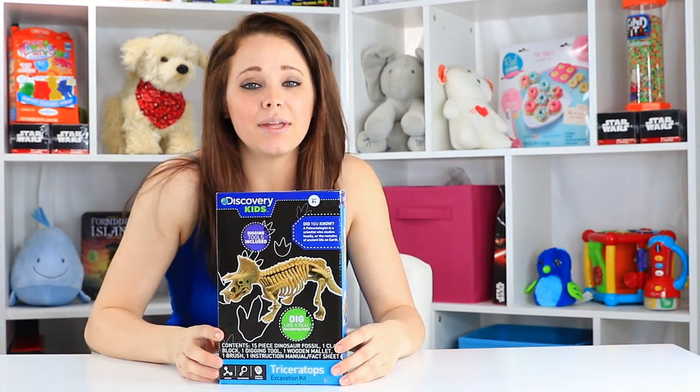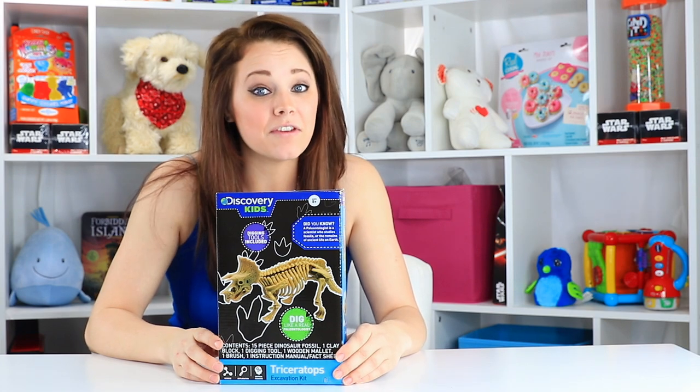Hey guys, welcome back to Toy Notes with me, Kelsey. Today I'm playing with a really cool scientific-based toy.